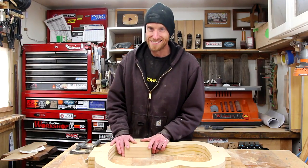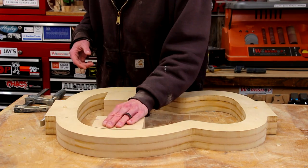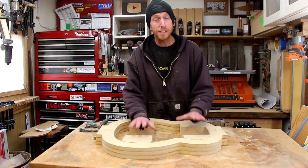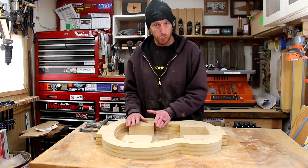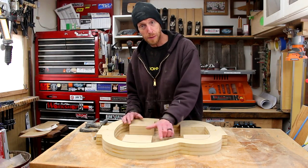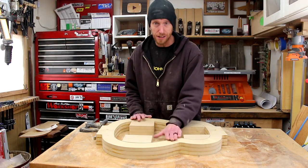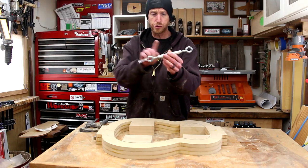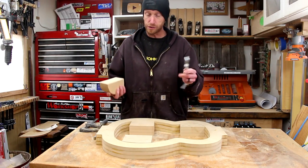One block alone doesn't do us a whole lot of good, so we also need blocks that go here, here, and here. I made these other blocks using the exact same process as the first — getting it rough shaped, then using the sticky-back sandpaper to fine-tune the fit so they fit exactly to the shape of the mold. Now we need to connect them using some turnbuckles from the hardware store. They're pretty inexpensive and come in all kinds of different sizes.